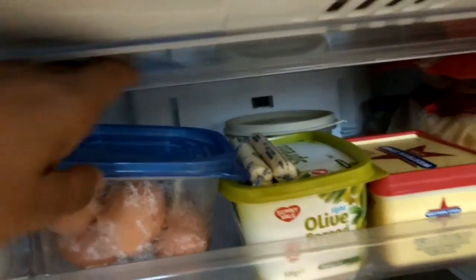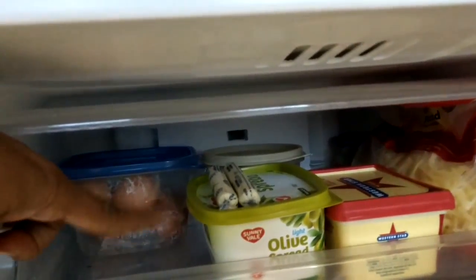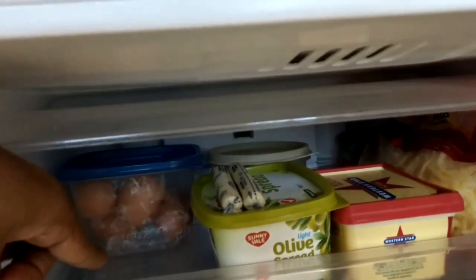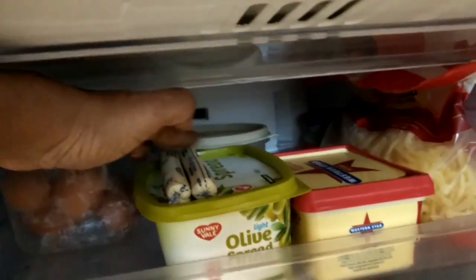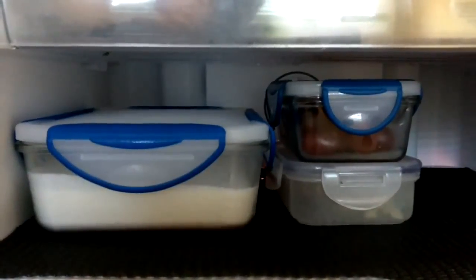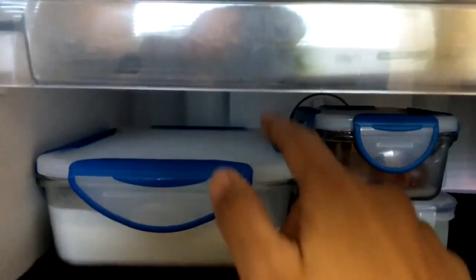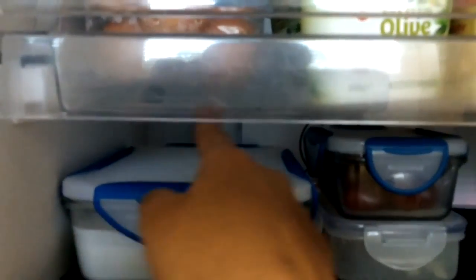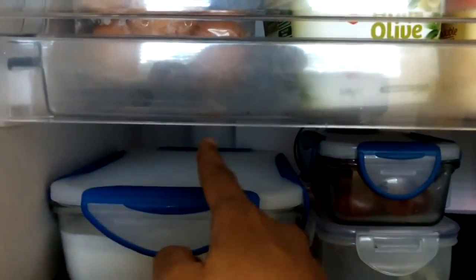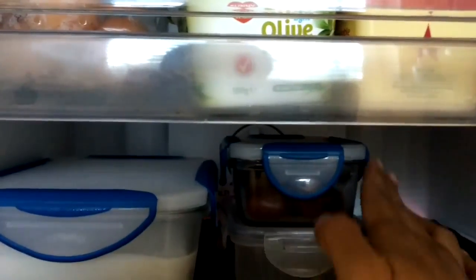That's it, friends! This is how I organize my fridge, and even after storing so many things, you can see there's still plenty of space left. In the chill tray I can store a few more boxes of yogurt, and on the second shelf there's still room for one more flat box, plus extra space on the right side.